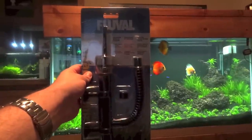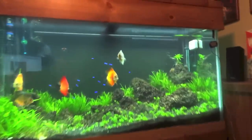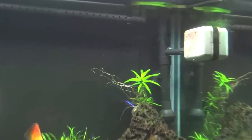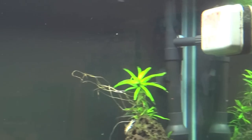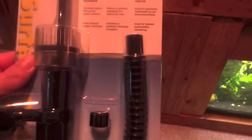Hey YouTube, coming at you today just gonna do kind of a quick product review. I just got this in the mail today — it is the Fluval surface skimmer. I'm gonna hook this up on the 90 gallon here to hopefully get rid of the film that I've got going on. I'm just gonna hook it up to the Aquatop canister filter on the intake — sorry about that brain fart.